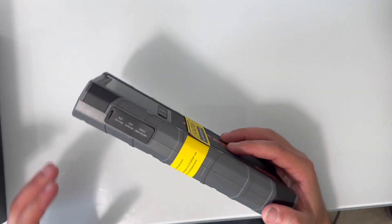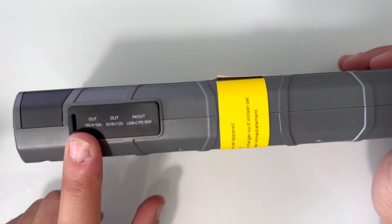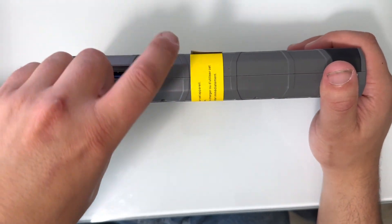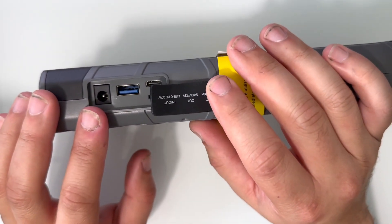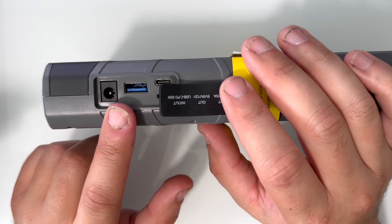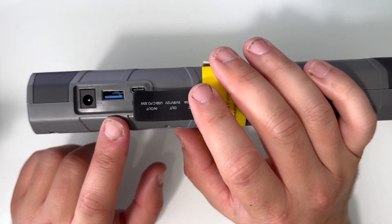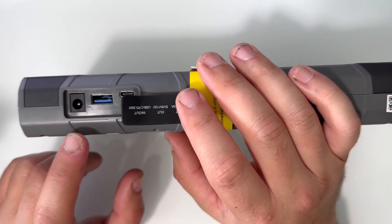Now turning the unit on its side, you'll see a dust cover which indicates what ports are available. Removing the cover, you have access to three ports: the barrel connector for the cigarette lighter adapter, which supports most 12-volt automotive accessories; a USB-A port that supports up to 18-watt quick charge; and a USB-C port that supports power delivery up to 30 watts output as well as input for charging up to 30 watts. I'm going to go ahead and demonstrate charging multiple devices here.